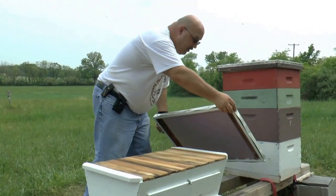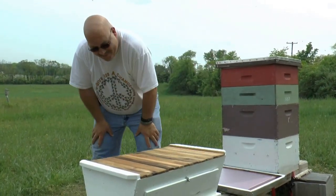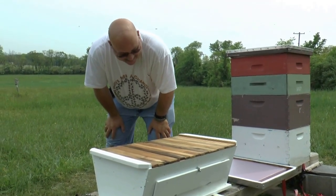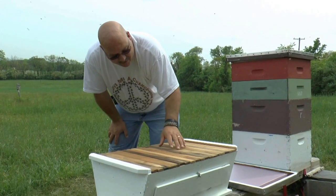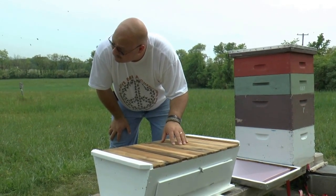So it's a top bar. Is this open all the way through? Is there a follower board anywhere? No, there's no follower board.